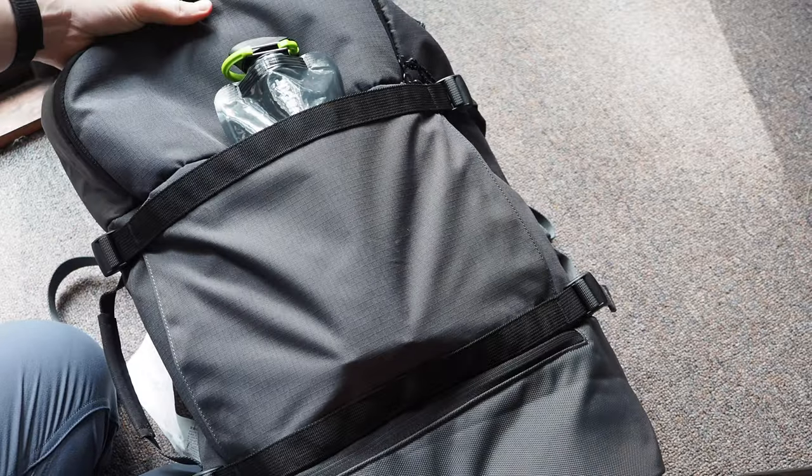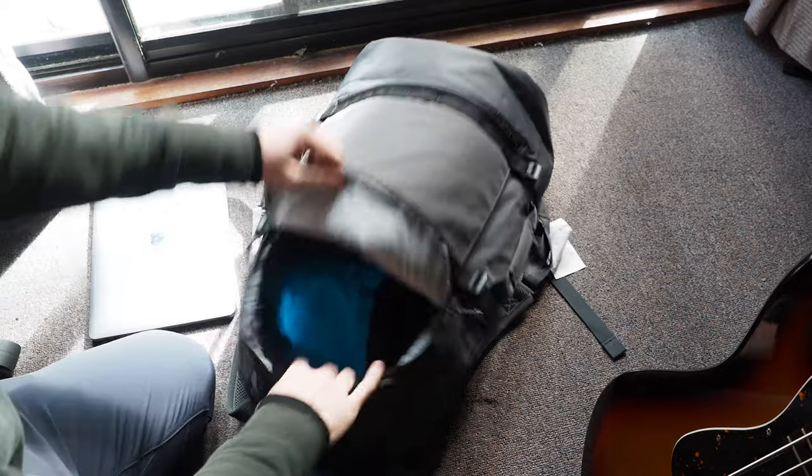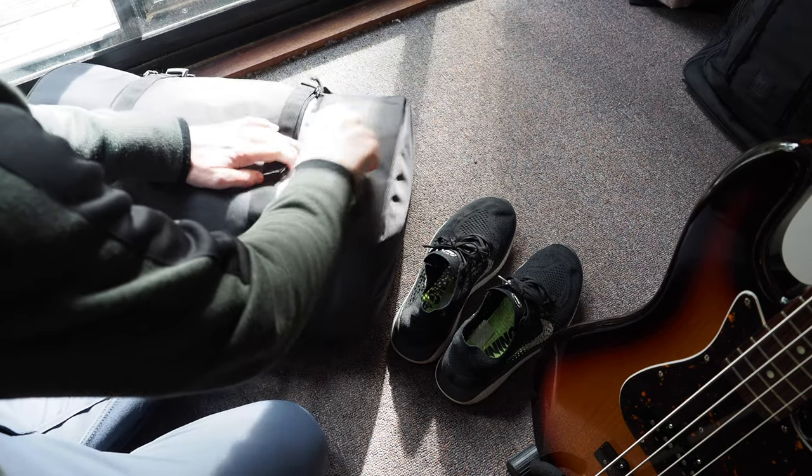The bag has a top zip too, which leads into the main compartment — a little bit of an odd design, but if you wanted to quickly store something in the bag without fully opening it, it's nice to have.